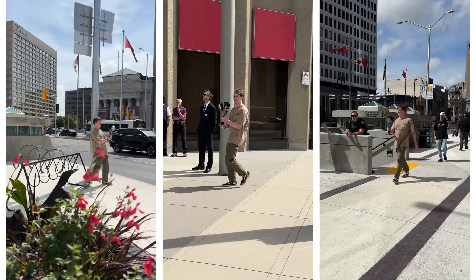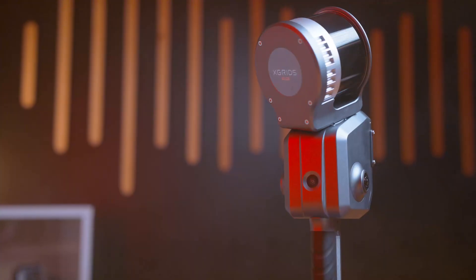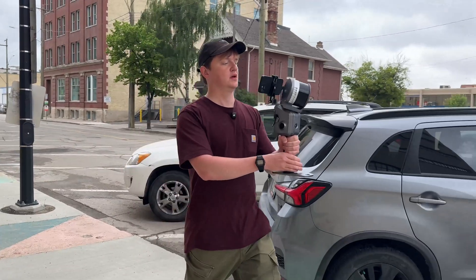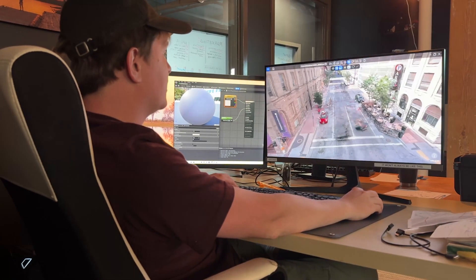With the L2 Pro, you can capture the world around you and bring it into any digital platform. It can be used for design, simulation, gaming, architecture, city planning, or in our case, filmmaking. We plan to use the L2 Pro to scan environments, then bring those environments into our virtual production sets.